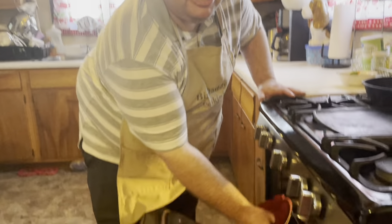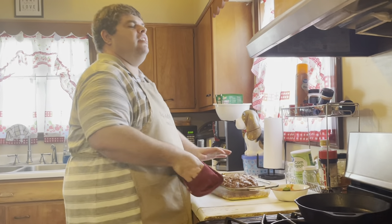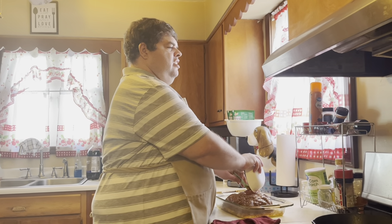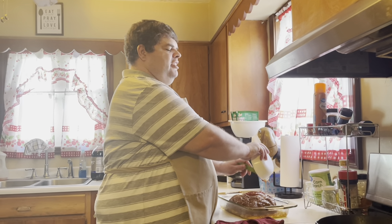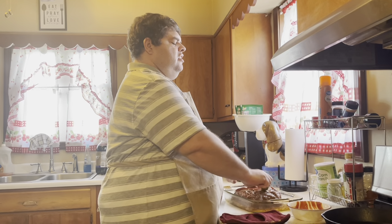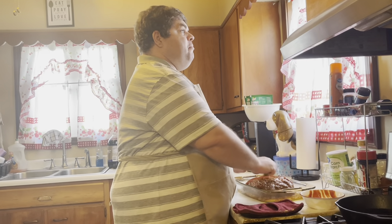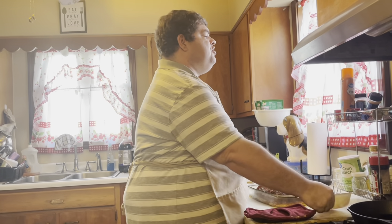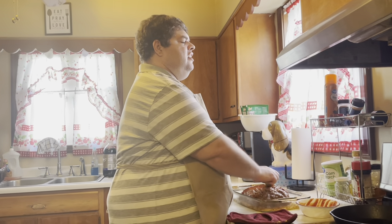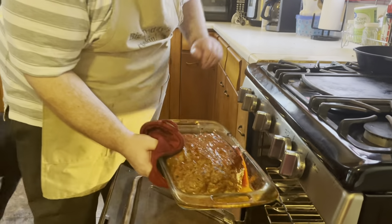When our meatloaf has cooked for about 40 minutes, we'll spread the topping on top. So we're going to go ahead and pull this meatloaf out — it's been cooking for around 40 minutes. Whew, this is a biggie. I'm going to just set this up here. Sometimes I'll drain the fat off, but I'm not going to mess with that today. I'm just going to put our topping on and spread it around. I think I could have made just a little bit more of this — this is a big old meatloaf. We're going to put this back in the oven and cook it for about 30 more minutes, and then we'll check the temperature to see if it's done.